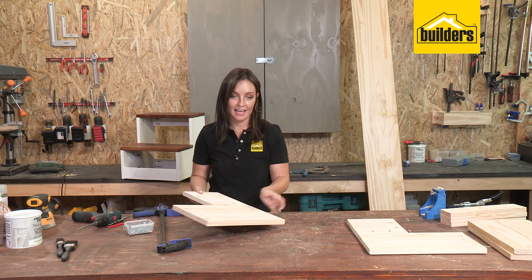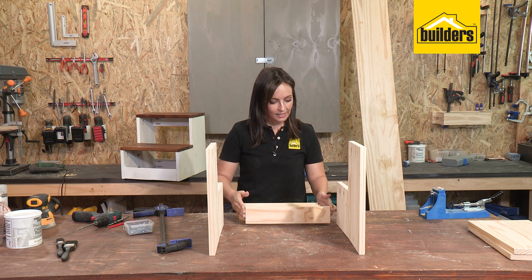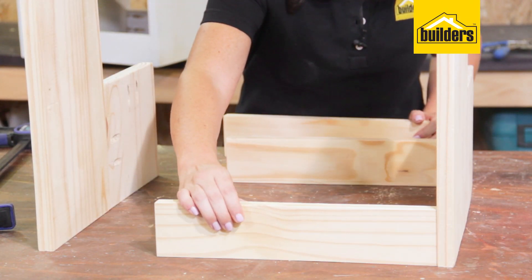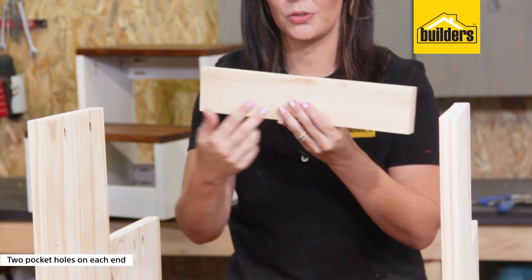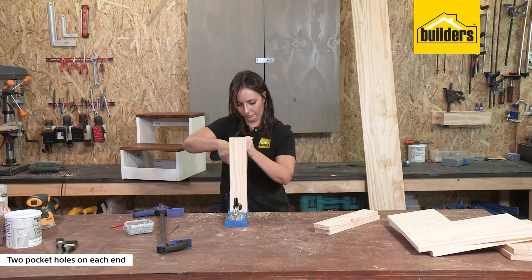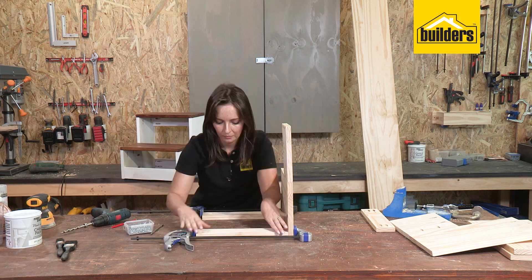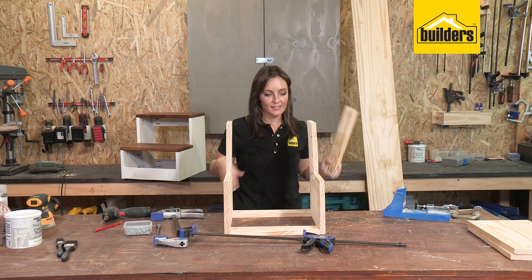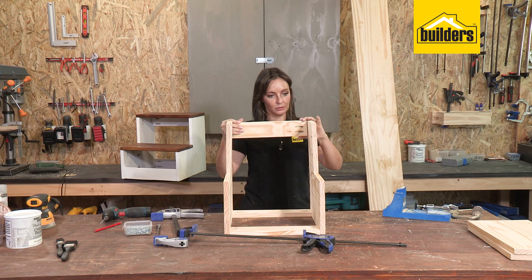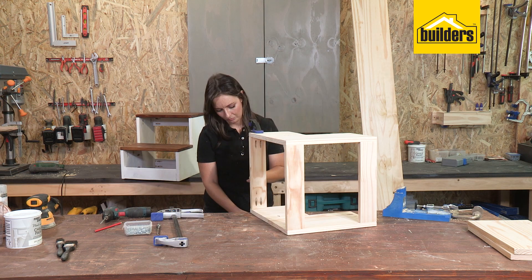Our sides are done and the step stool is starting to take shape. The next step is to do the braces — we leave the steps until last. Two braces go at the back, one at the bottom and one at the top. When making pocket holes on these, do two pocket holes on either end on the same facing surface. Now all our braces have pocket holes on either end, so we place them in position and drive in the pocket screws, doing the same to the other side. The third brace goes in front — line it up, make sure it's flush, clamp it down, and drive in the wood screws.